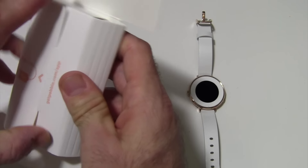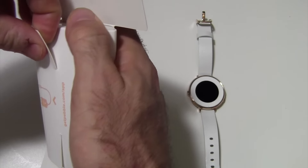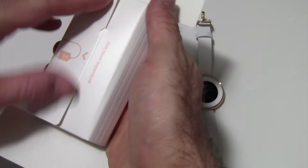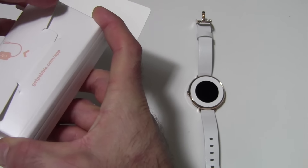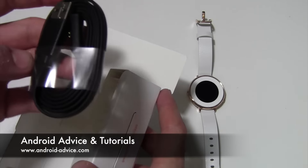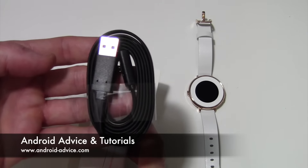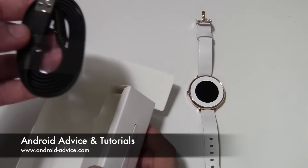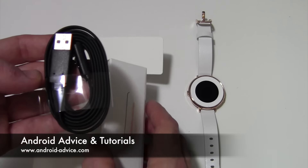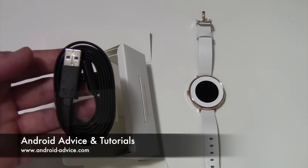And then we have this box, which is really sticky for some reason. So we get the charging cable. This is what you get: your manuals and things, your charging cable, and the watch itself. And that's what you get when you get the device.